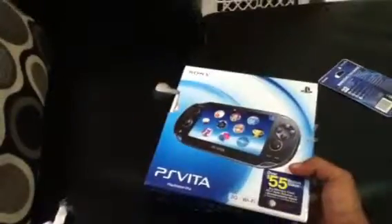Goodbye from the world of PlayStation. We're going to close this right here, and there you have it — the first ever PS Vita boxing video. Thank you.